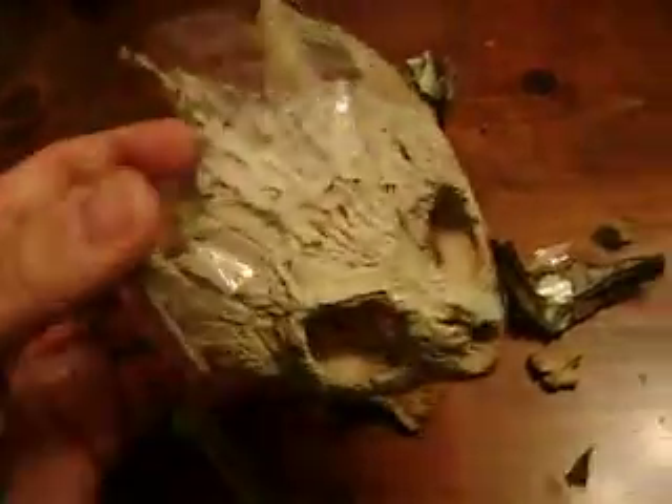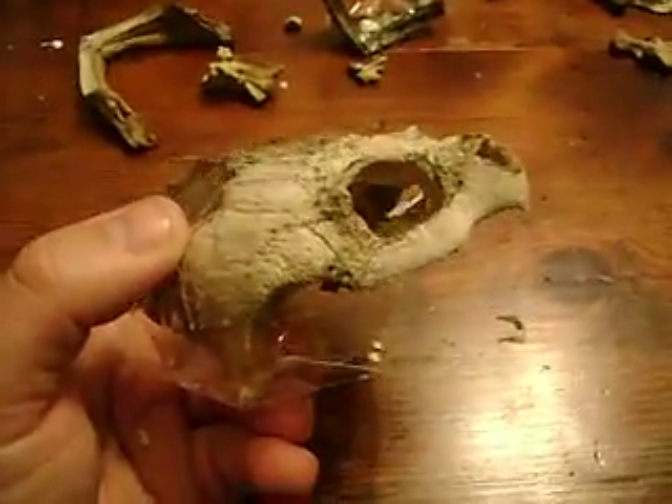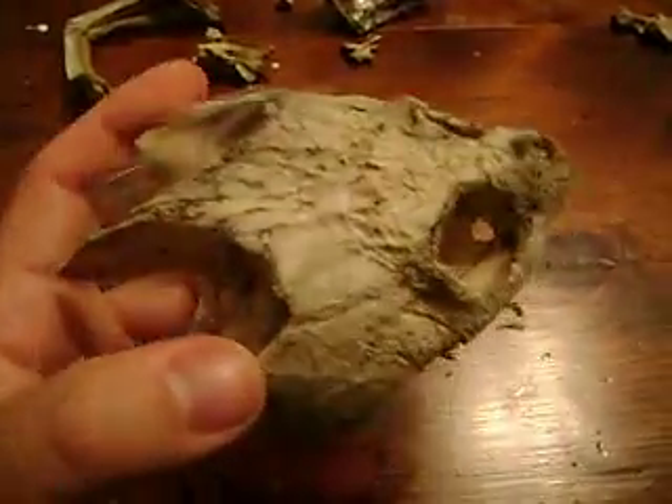I wanted to tell you all about the big jaw pressure that this turtle can exert. It's not quite as hefty as an alligator snapping turtle, but it's still a pretty hefty creature. We've got a nice specimen of a skull all taped up and glued up. Take care everybody, thank you very much.